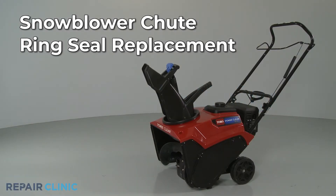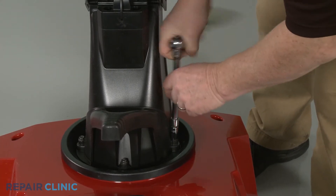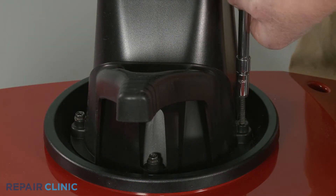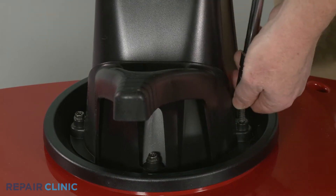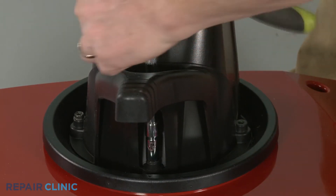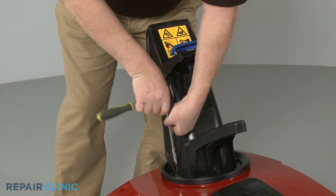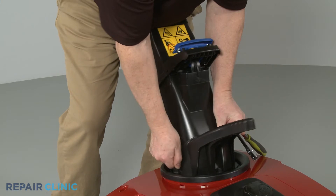To replace the chute ring seal on your snowblower, use a 3/8-inch socket to unthread the three mounting bolts securing the chute handle and the chute itself. Remove the assembly and detach the handle.